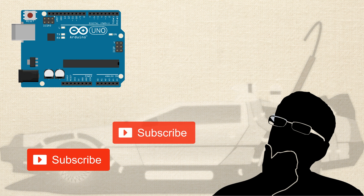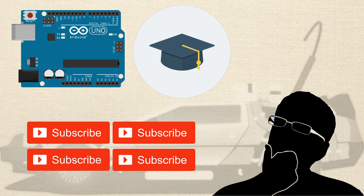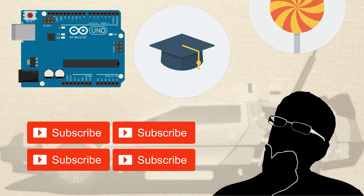There are tons of videos and tutorials teaching Arduino, and you've been watching and reading them. But so many times, they either assume you know a bunch of stuff, or they're just too simple.